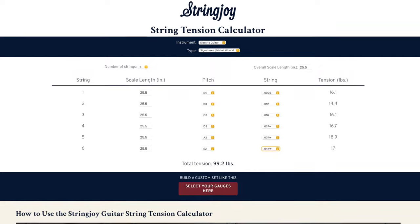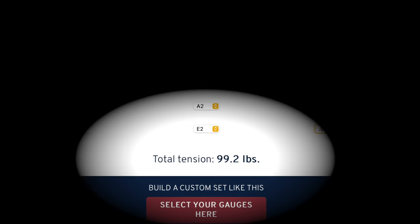One thing I forgot to mention was a great reference tool: StringJoy's String Tension Calculator website. It's a free site you can use. You can input whatever string gauges you want, whatever scale length you're using, whatever tuning you're using, and it will spit out a final total tension number in pounds per square inch or something. Whatever your typical string gauge, scale length, and tuning is, put all that in and see what number it gives you. Then when you go to a lower tuning or different scale length, you can gauge it against that first number to see how similar or dissimilar it is. It's a really great reference tool and I would recommend it to anybody.